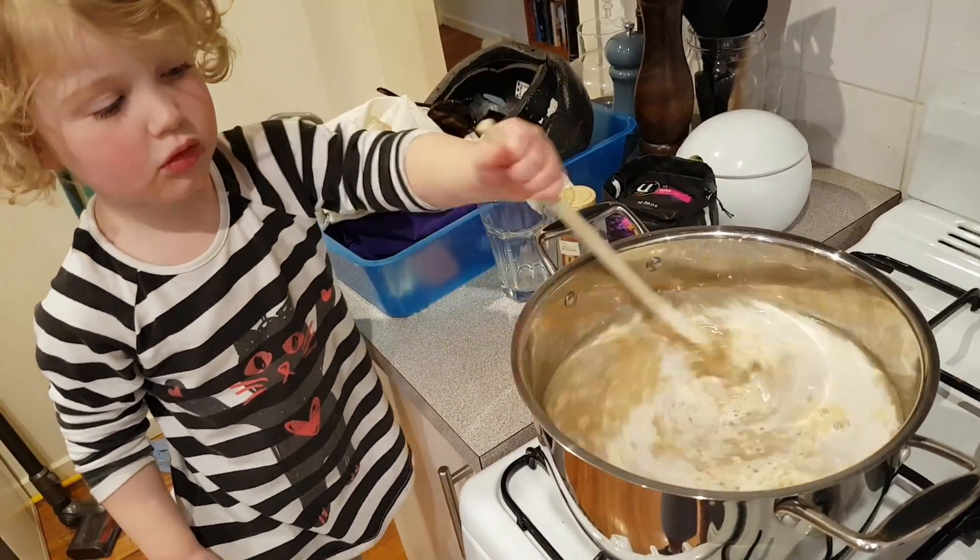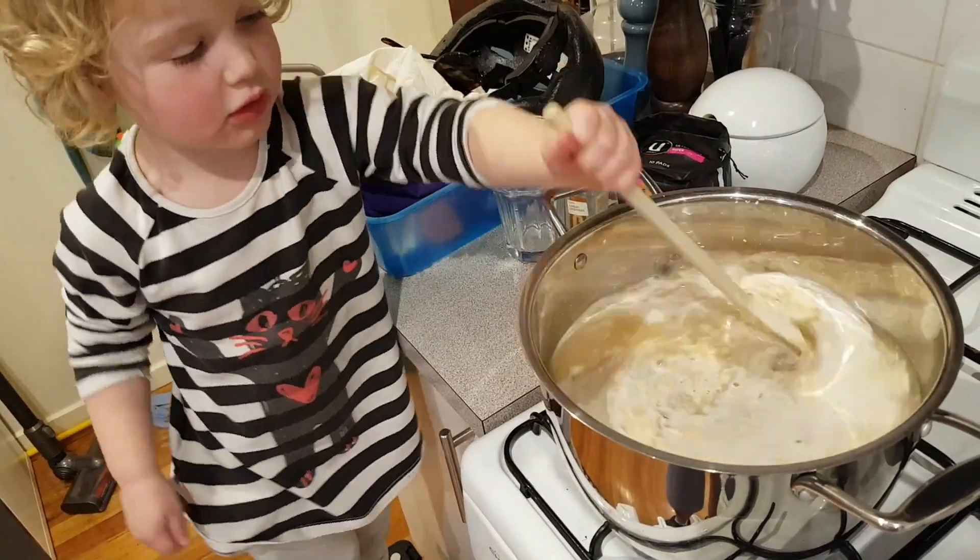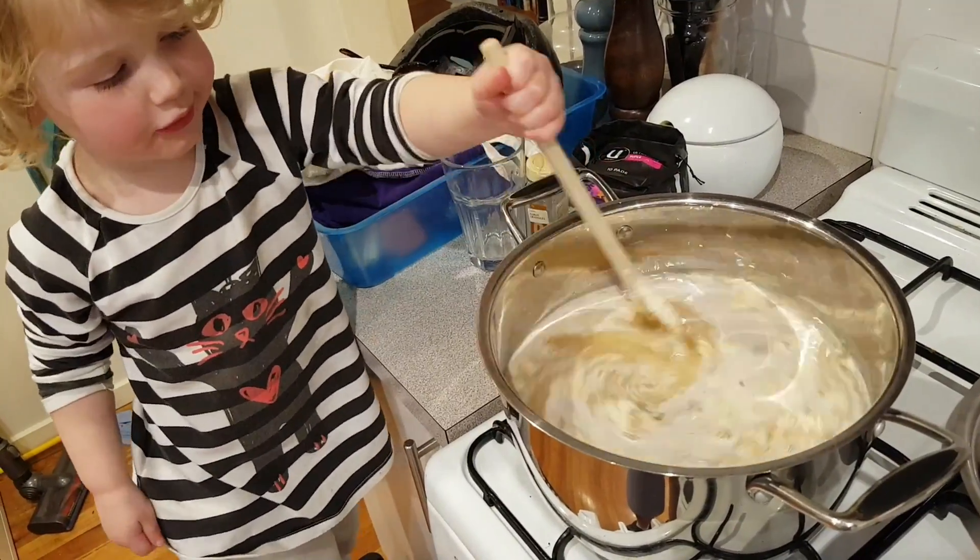Charlotte's helping me mix a starter for the yeast. Aren't you Charlotte? Good mixing.